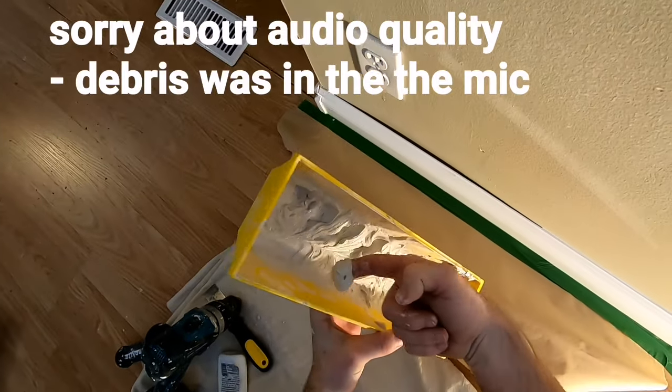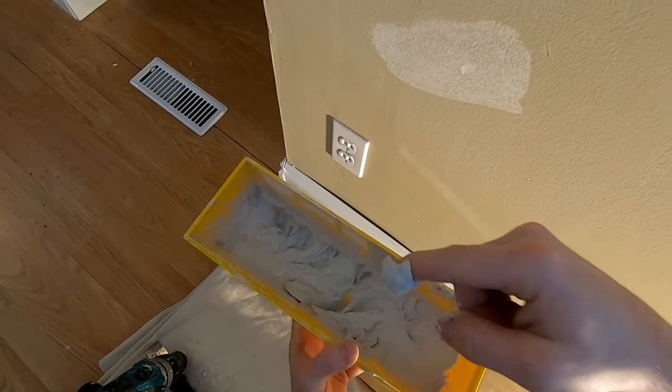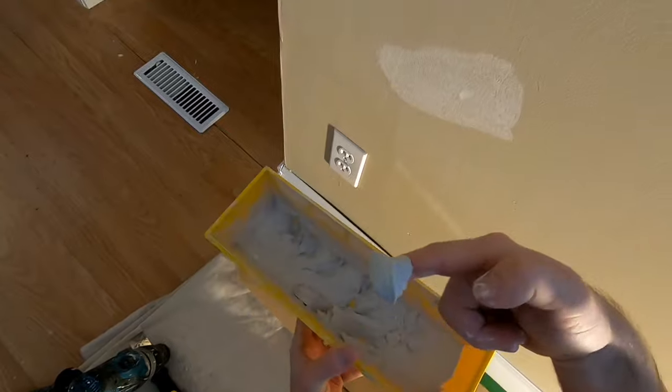So this is the kind of mix that you want. It should be a thicker mix like that — it shouldn't drip too easy. You want it like a good thick paste.